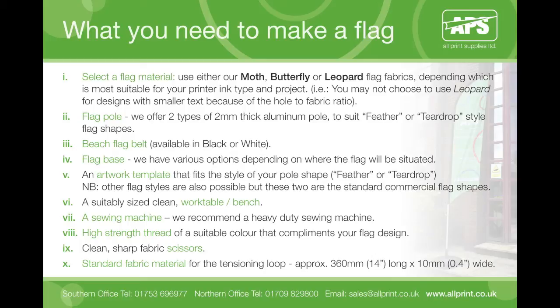All of our flag fabrics can be cold cut to size with either fabric scissors, a standard scalpel or Stanley knife, or any automated cutter. Finally, you will also need any standard fabric material for making the tensioning loop — cut this to approximately 360mm (14 inches) long by 10mm (0.4 inches) wide.